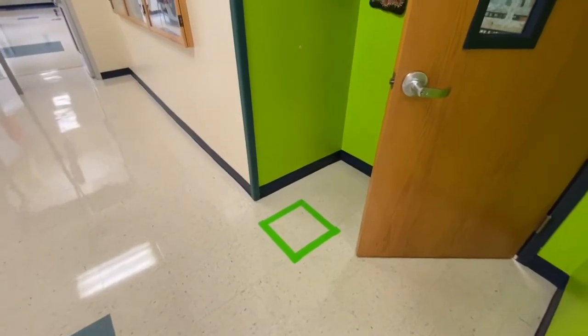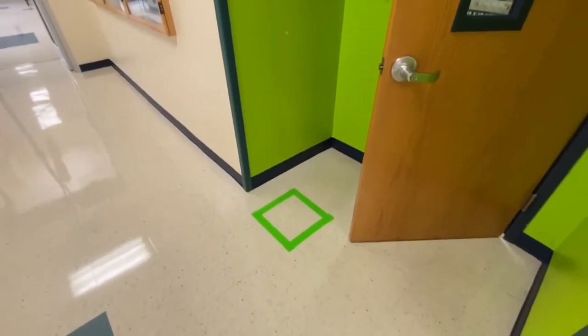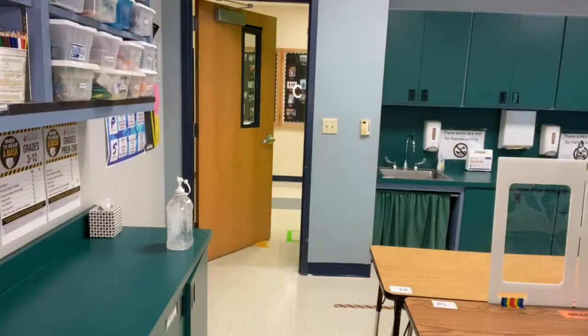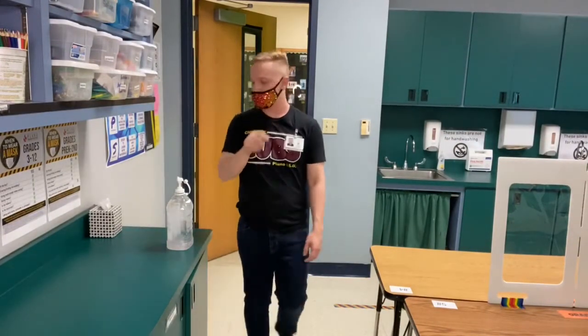If you're feeling sick or just not feeling well, you're going to need to wait for a nurse to pick you up. This little green square is where you can do that safely. When you walk into the classroom, use the hand sanitizer and walk in quietly.